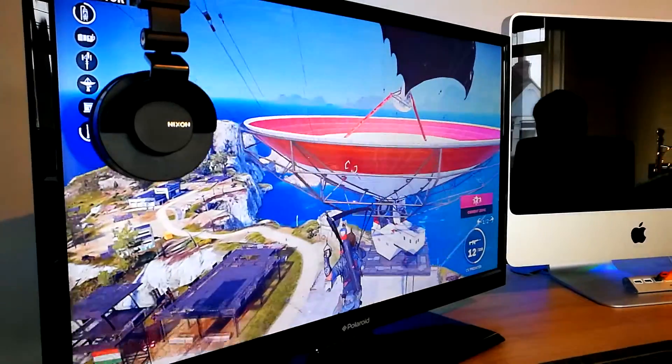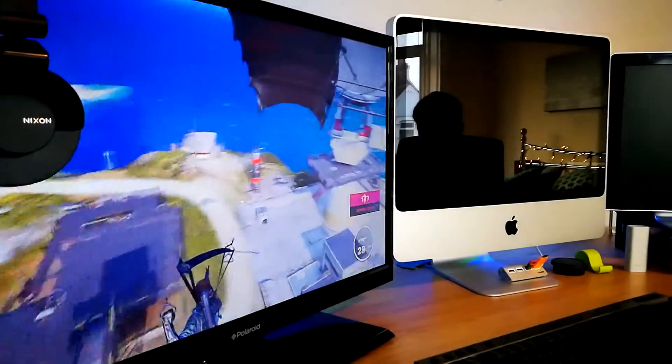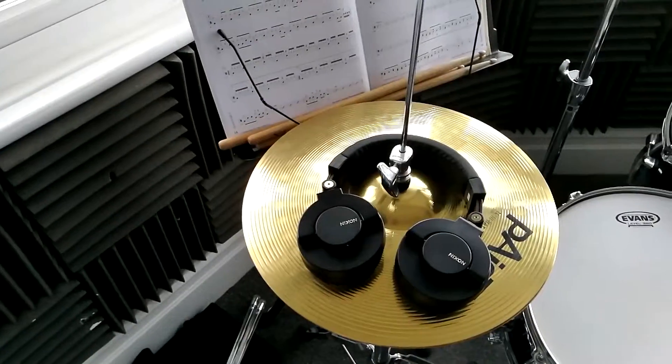Nixon state that these headphones have a response of anywhere from 18 to 20,000 hertz. I don't know how much of this is true and I would love to give you a demonstration, but this would only be as good as the headphones or speakers you are listening to. So unfortunately you're just going to have to trust me and look past the specs and know that these headphones sound awesome.